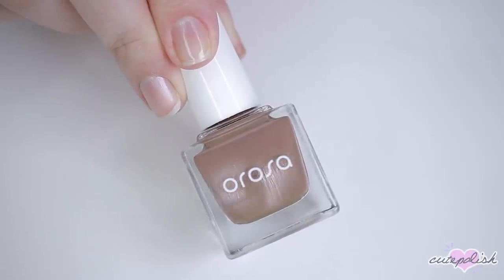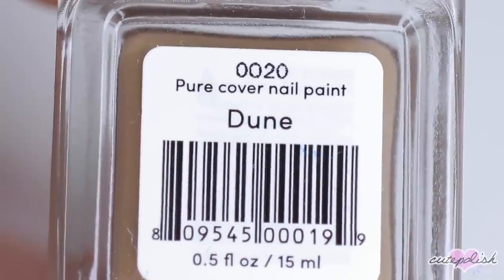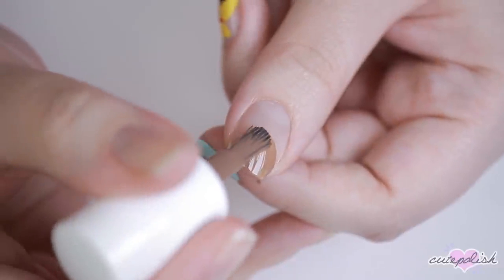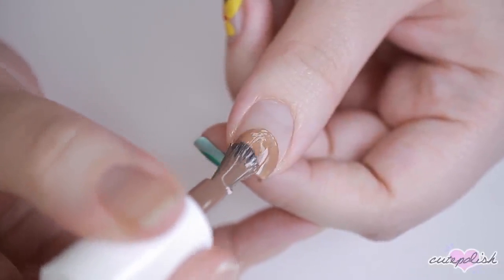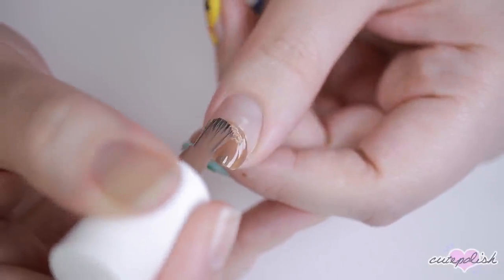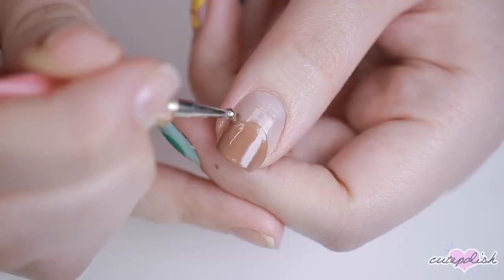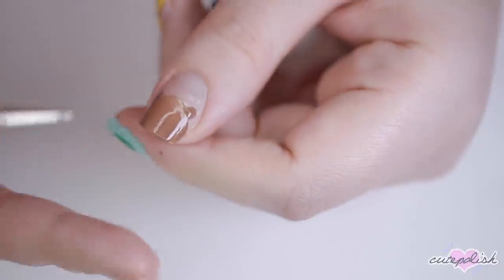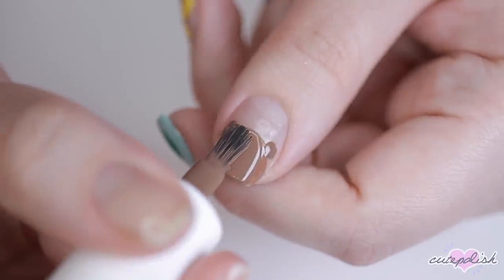And I couldn't do an Animal Crossing manicure without including good old Tom Nook. Once again I'll be doing this design over just base coat to incorporate my natural nail for some minimalism. I'm using a medium shade of brown polish and creating a half circle shape with two dots for his ears over the lower half of my nail, then filling that in until it's opaque.